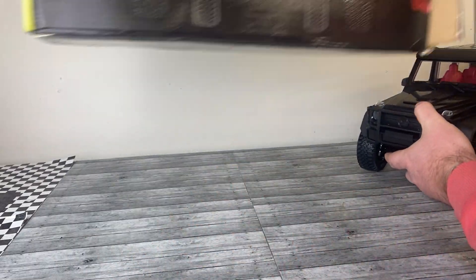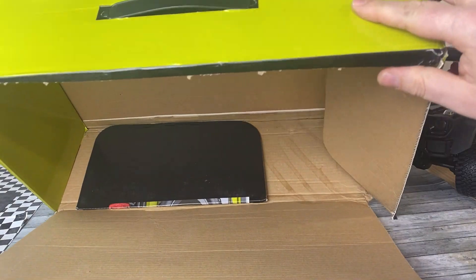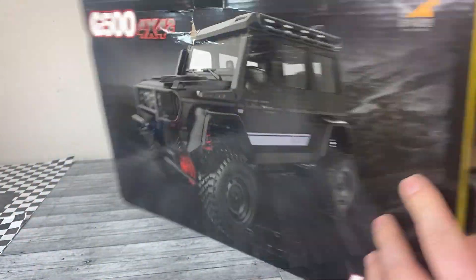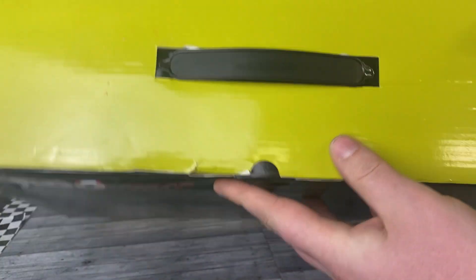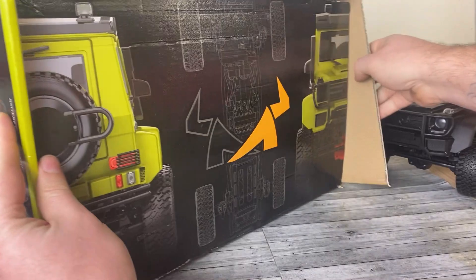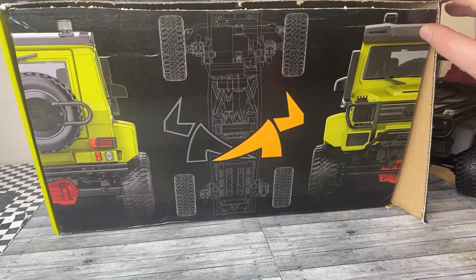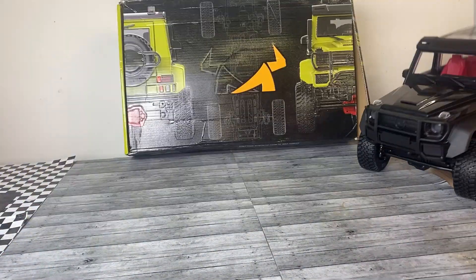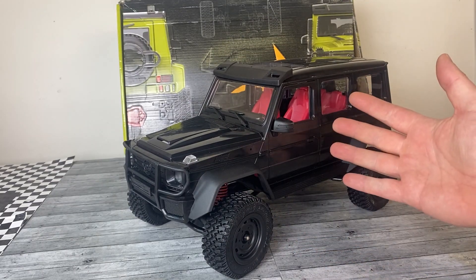Now guys, it's not all sunshine and rainbows. Look at what customs did to this box — they gave it the old slash and dash. I mean they could have opened it super easily right here if they wanted to inspect it, but nope, they just got a box cutter and went to town on this thing. Reassembling this box is probably gonna be more difficult than assembling the car, believe it or not. But even after the box fiasco I wasn't missing any parts.